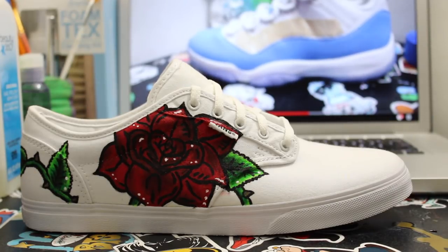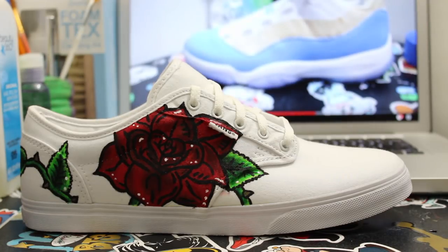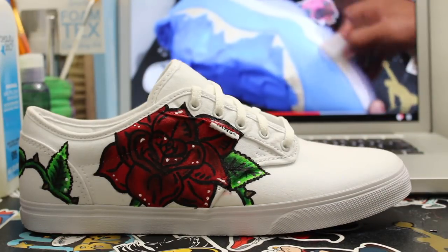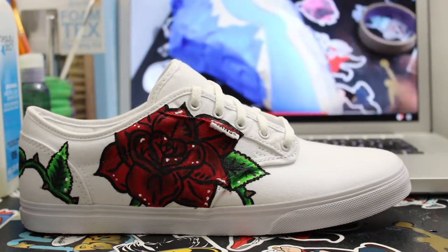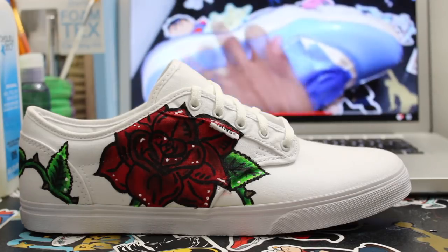Hello and welcome today everybody, this is Revitalized Kicks. Today I'm coming back with another video — we're going to be customizing these hair Vans. I tried to do something a little different, go a little more detailed and drop some flowers on there because I don't want to be too basic. But anyways, let's get into the materials and straight into the custom.